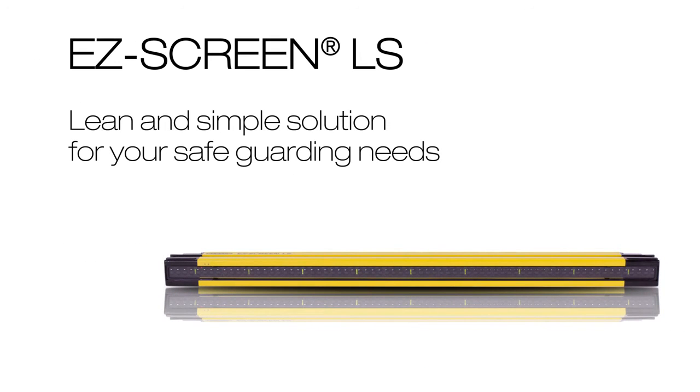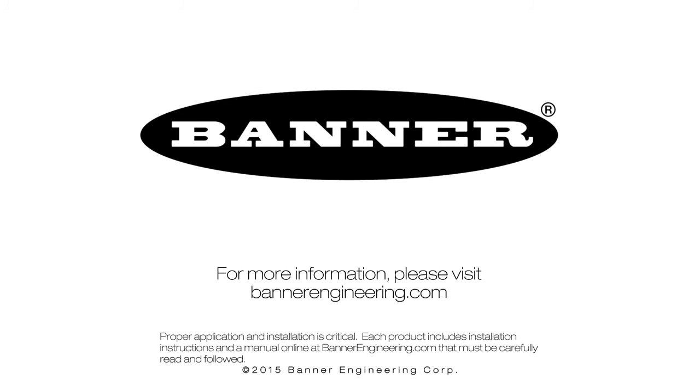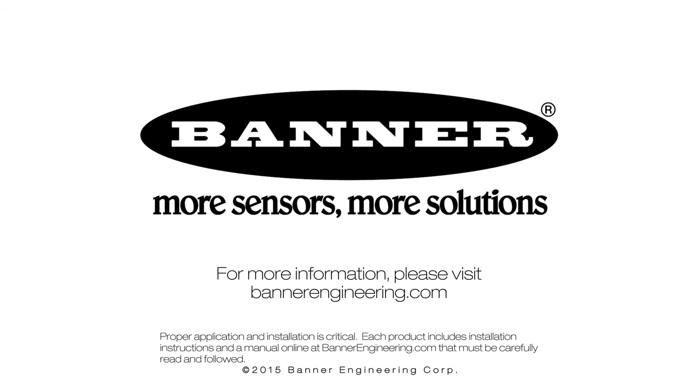The EZScreen LS — a lean and simple solution for your safeguarding needs. For more information, please visit BannerEngineering.com.